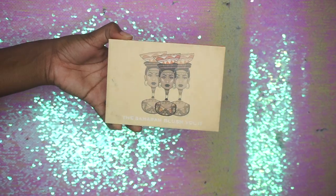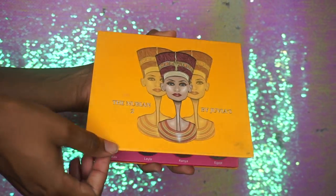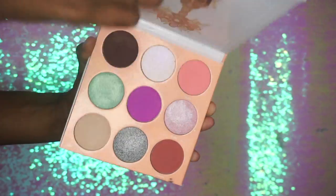Hi guys, welcome back to my channel, it's Jasmine Lee here. Today we're going to be doing a Kylie Jenner inspired makeup tutorial, but here's the catch — we're not going to use any Kylie Jenner products. Instead I'm going to be using Juvia's Place. Kylie recently uploaded a picture on her Instagram using her new summer collection, so I'll be using my Juvia's Place palettes: the Saharan Blush Volume 2, the Nubian 2, and the Deuce.